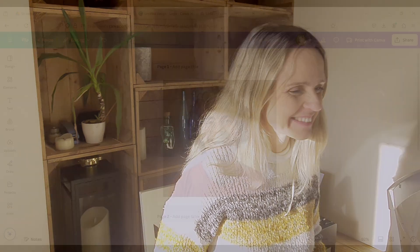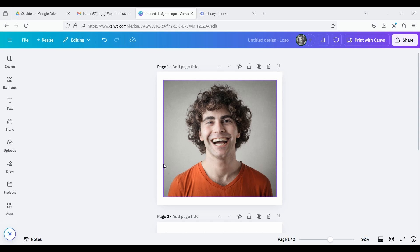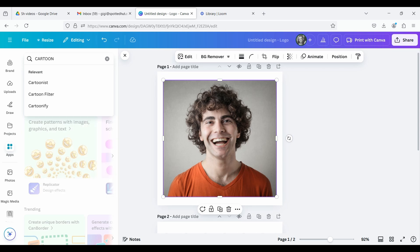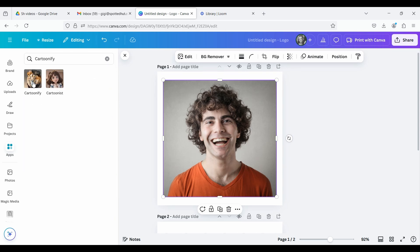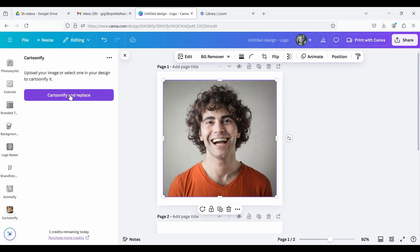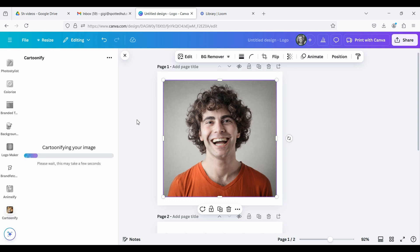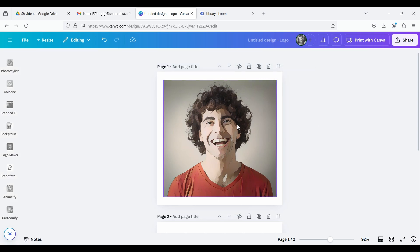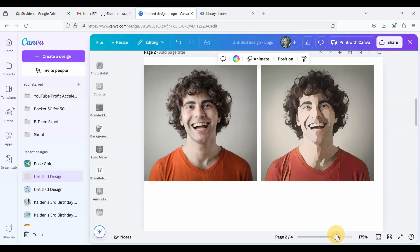Definitely play around with different types of photographs and different styles. I'm going to be showing you two different styles today, so let's jump right in. Coming into Canva, make sure that your image is selected and then scroll down to Apps. In the search bar, type in 'cartoonify.' Go to Cartoonify — the image of the lion — and simply click on that. Then click on 'Cartoonify and Replace,' and Canva will get to work and do its magic. Here we have a side-by-side of the before and after.